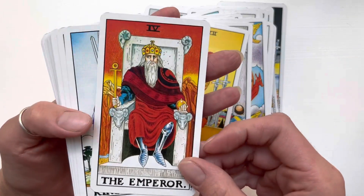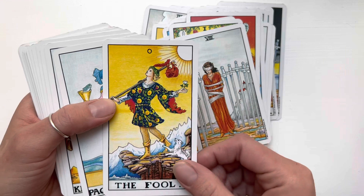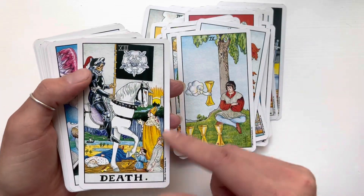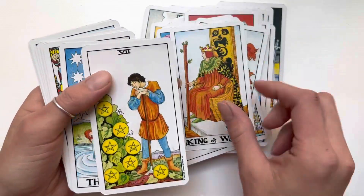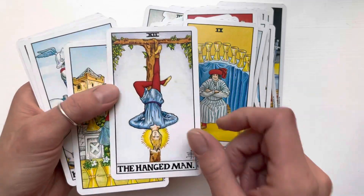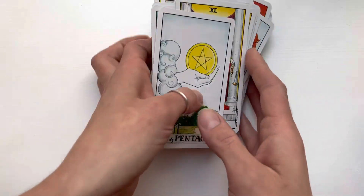I love how detailed it is. The Fool and the Page of Cups — I love the Page of Cups. My son is a Cancer and this card is so detailed. She's beautiful, and so is he. And here are the backs.